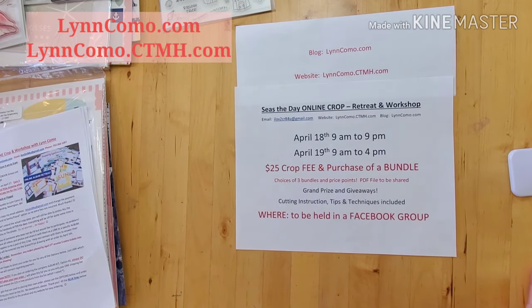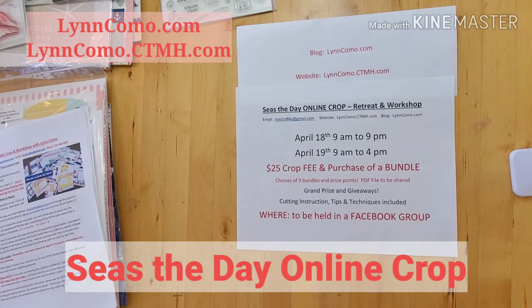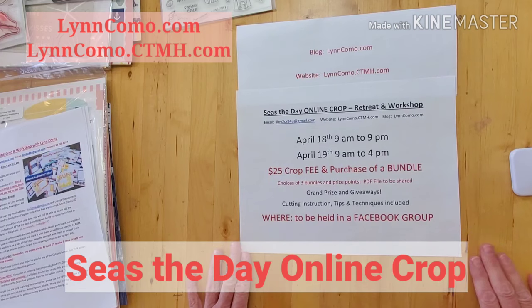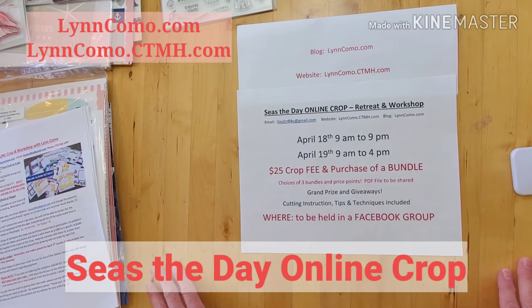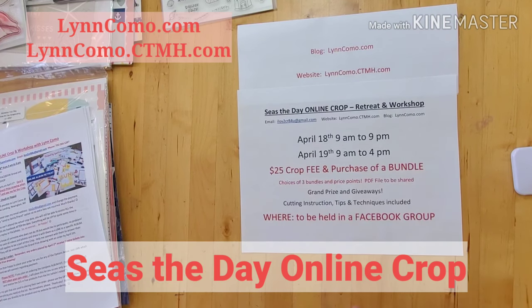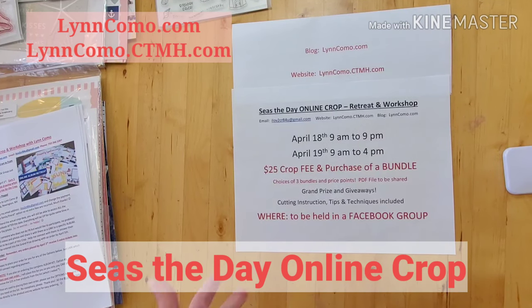Hi there, it's Lynn Como with Close to My Heart, and I'm very excited about offering my very first online crop retreat workshop for Seize the Day. It's going to be a great weekend where I'm going to show you how to cut and measure, teach you a few techniques, and there'll be some drawings and a grand prize drawing as well. It's a fun opportunity to get together and create beautiful artwork for your vacation photos, beach photos, sailing, boat trips, cruise photos.